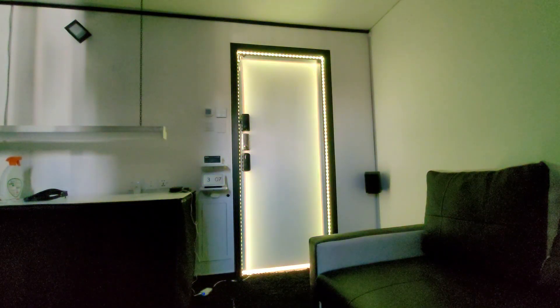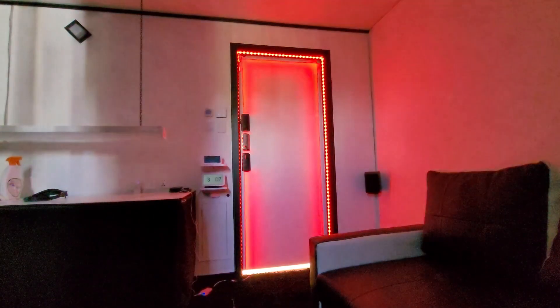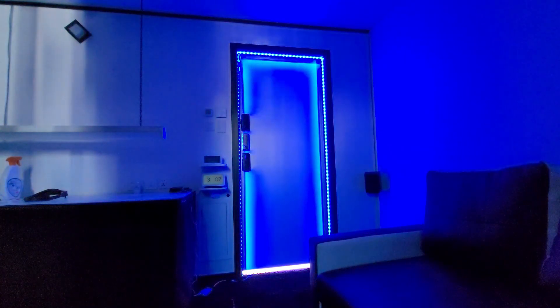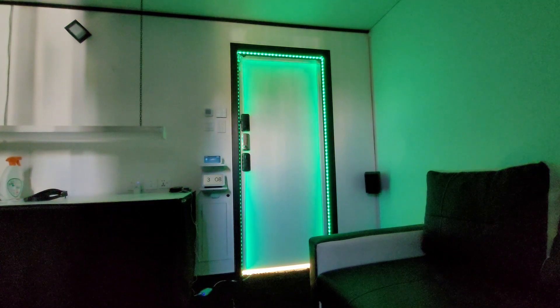If that's too bright for you, don't worry, because the LEDs and colors are also dimmable. For example: Alexa, set LED strip to 30%. Alexa, set LED strip to red. Alexa, set LED strip to 90%. Alexa, set LED strip to blue. Alexa, set LED strip to 50%. Alexa, set LED strip to green. Alexa, set LED strip to 100%.